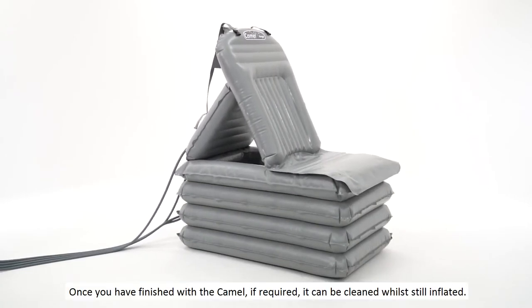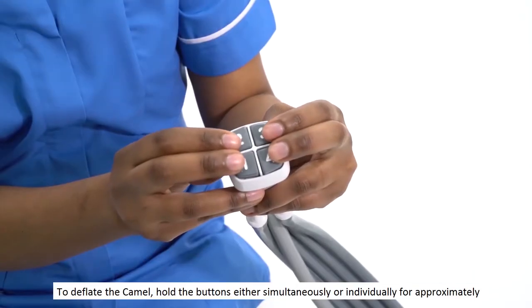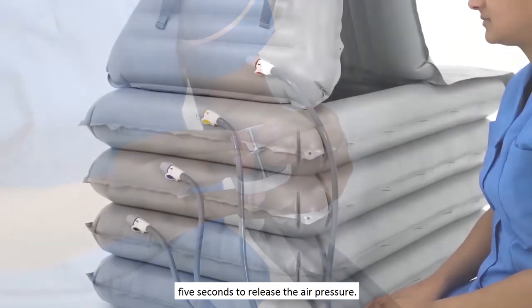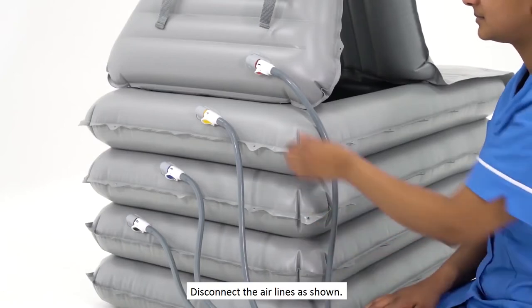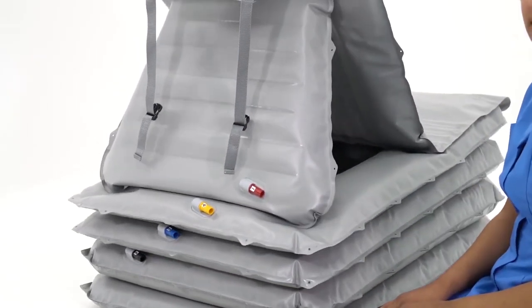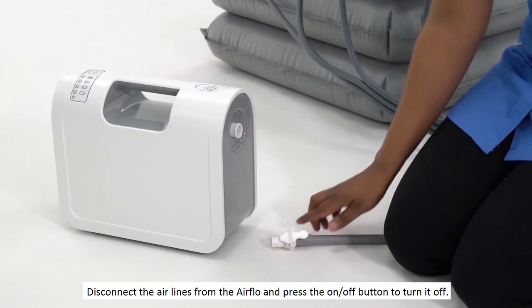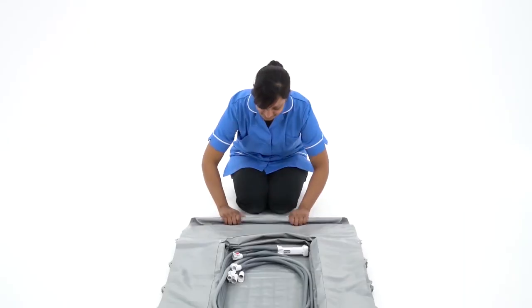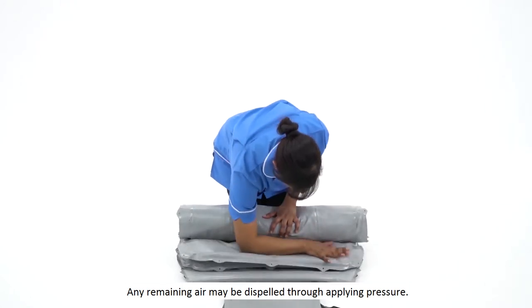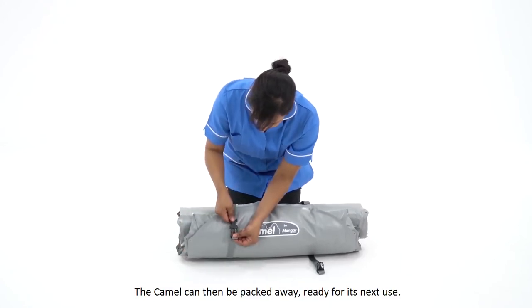Once you have finished with the Camel, if required, it can be cleaned whilst still inflated. To deflate the Camel, hold the buttons either simultaneously or individually for approximately five seconds to release the air pressure. Disconnect the air lines from the airflow and press the on-off button to turn it off. Any remaining air may be dispelled through applying pressure. The Camel can then be packed away ready for its next use.